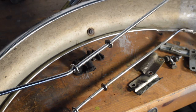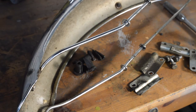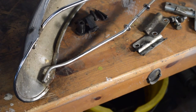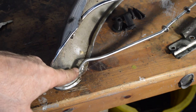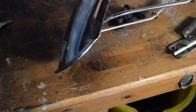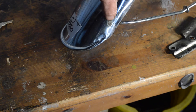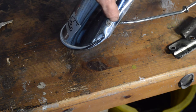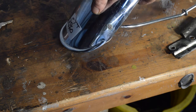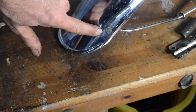The other thing to show you is the broken guard stay - it has been welded previously, so I just need to weld it again. I'll probably touch it in with a bit of silver paint for weather protection. That's going to need repair unless they are very cheap to buy. Anyway, we shall move on to the fork leg removal.